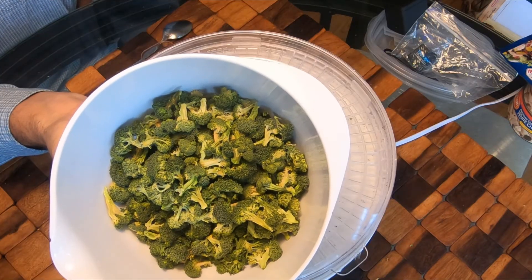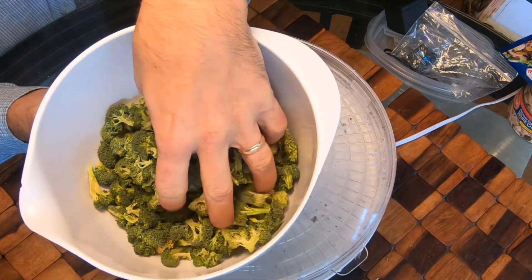I put them in the dehydrator and they're light as can be.